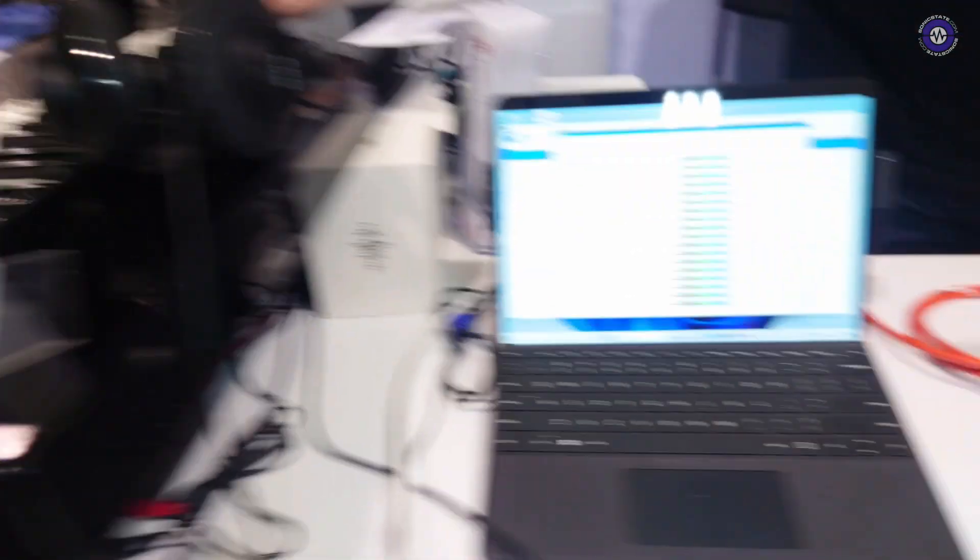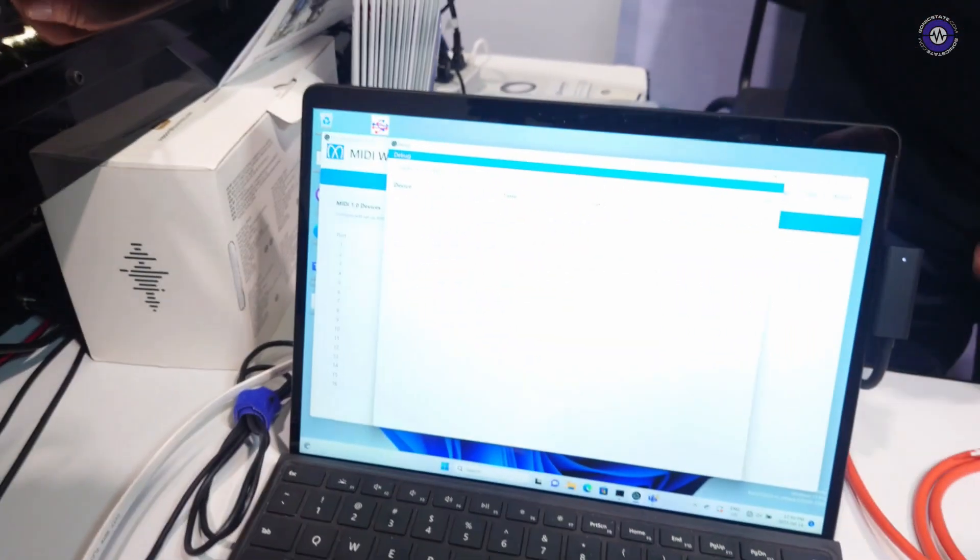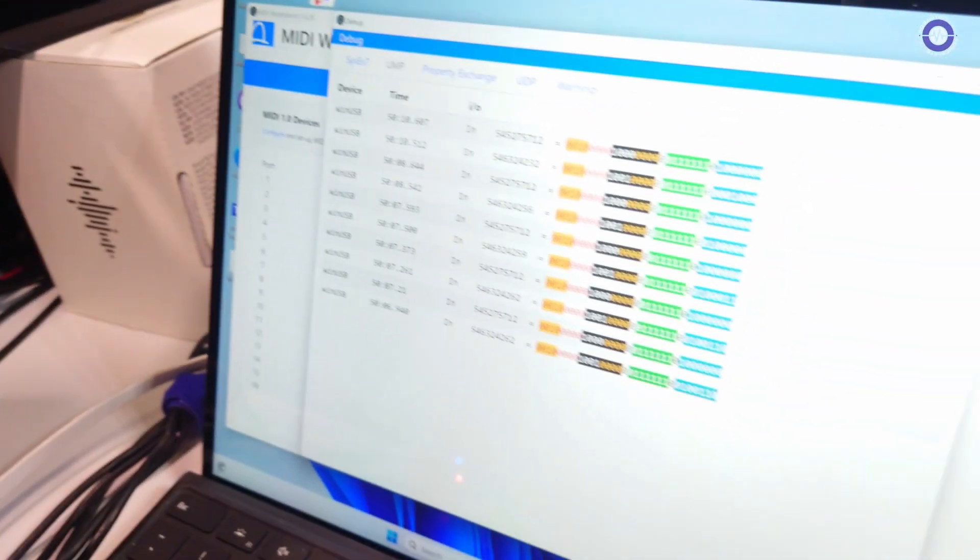As it turns out, my company Omino is doing the USB MIDI driver for Windows. That's what we're showing here — the MIDI 2.0 driver operating. If I play keys on this, they're coming into the MIDI Workbench and I can see MIDI 2.0 notes arriving in the software here.